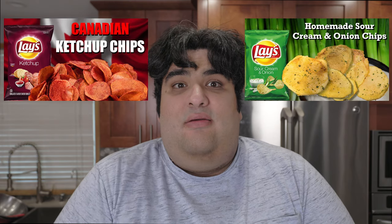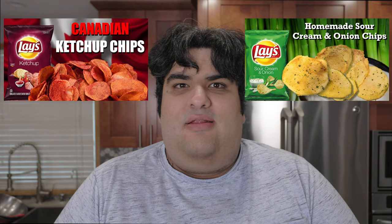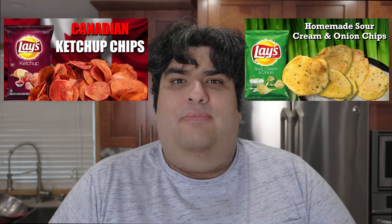Whether it be ketchup or sour cream and onion, my flavored potato chip recipe seemed to be pretty successful. And my views are dropping pretty rapidly and I need another success in my hands. Let's make salt and vinegar chips.